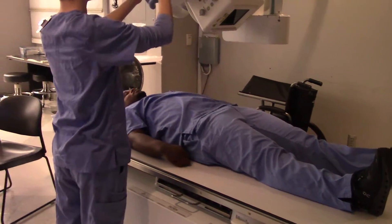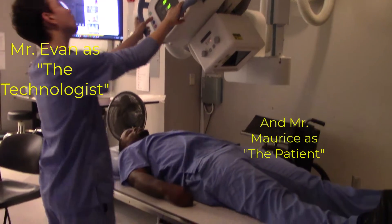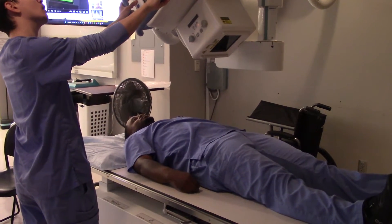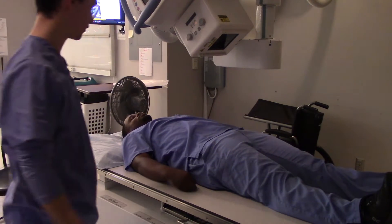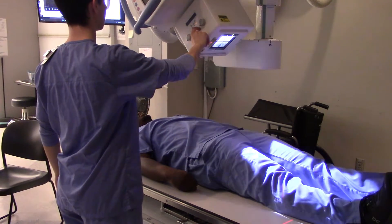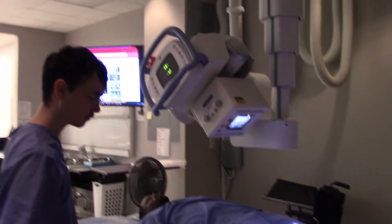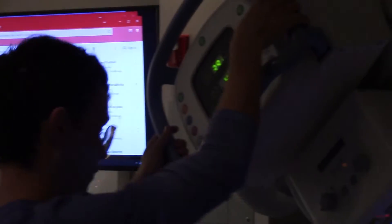All right, so the name of this game is going to be pelvic — we're doing a pelvic X-ray. What are we doing here, Mr. Evan? We're doing an inlet view. Okay, very good. What kind of angulation do we want on this tube? 40 degrees caudal angle. All right, that sounds about right to me too.